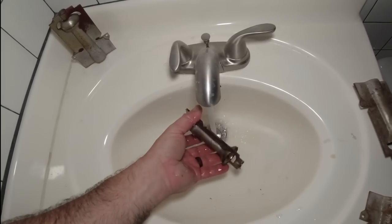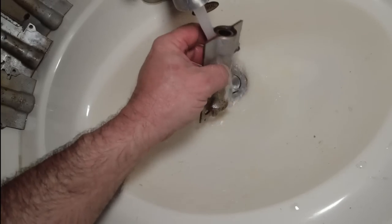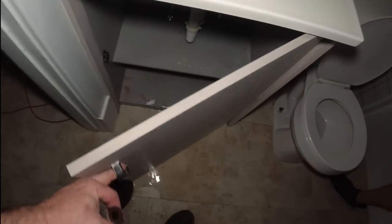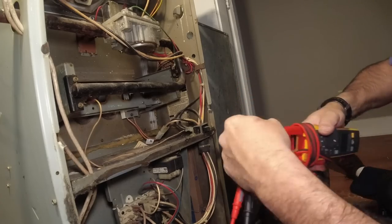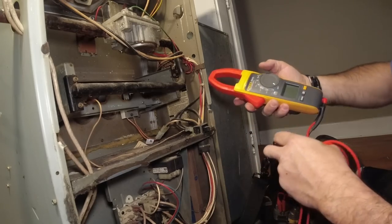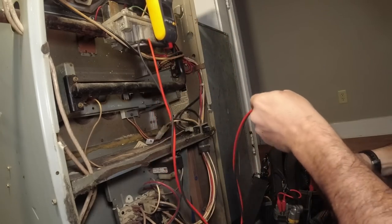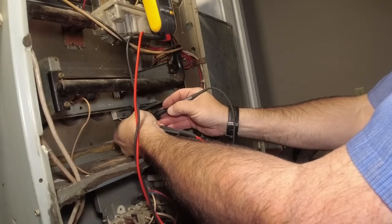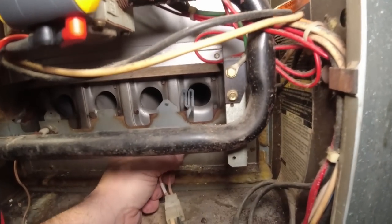We might be able to spit-shine this thing up and make it at least more honorable. There's a bunch of water coming out. The drain must be plugged up. Let's check this igniter — just about to tell you it's probably bad or going bad. For Carrier they usually want it under 95 ohms. This one reads 73 ohms, so believe it or not, it's actually still pretty good — definitely looser than I care for.